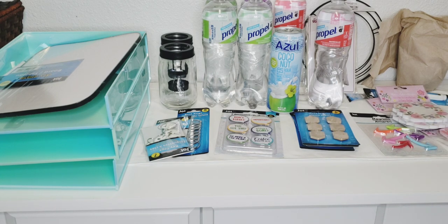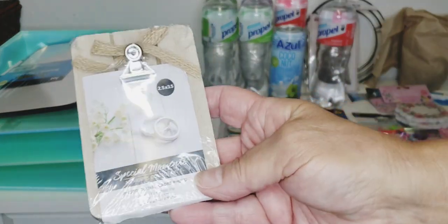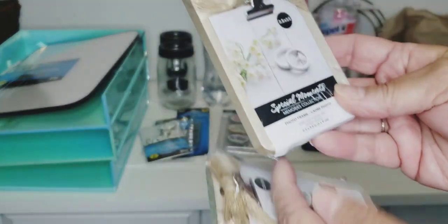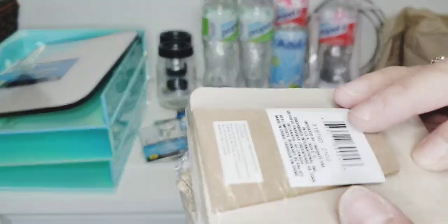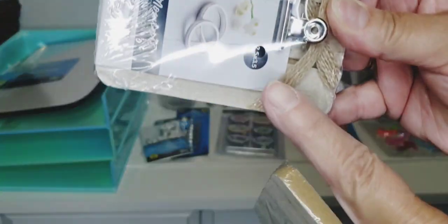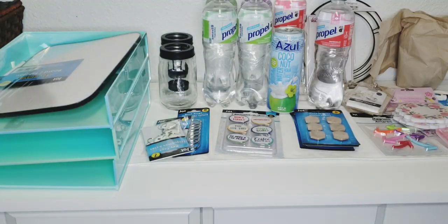I picked up two of these Special Moments picture frames — they're 2.5 by 3.5 inches. I'm not going to use them as picture frames; I have something in mind for them. So I did get two of those.